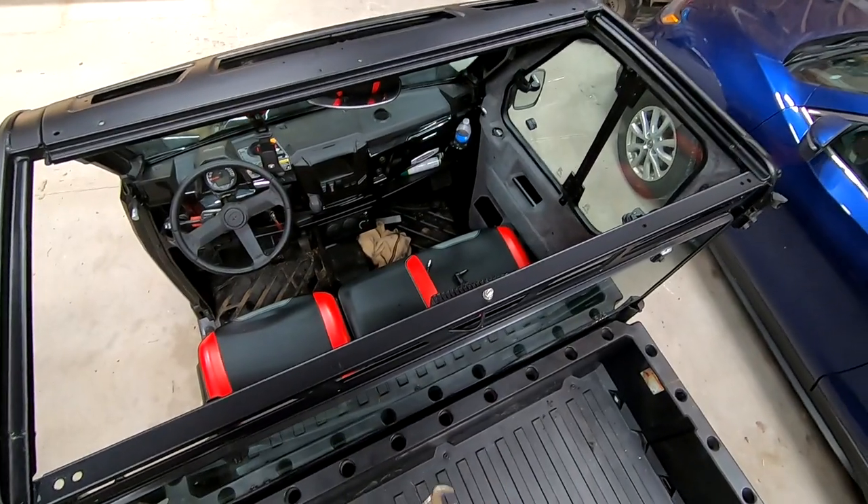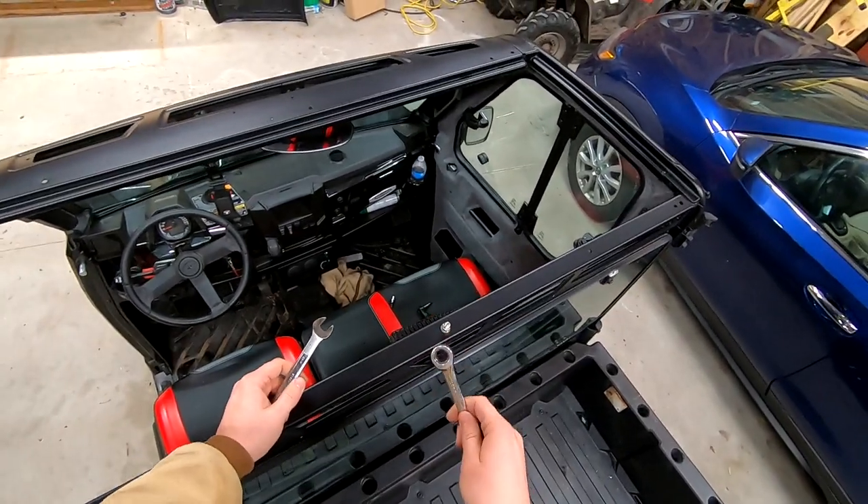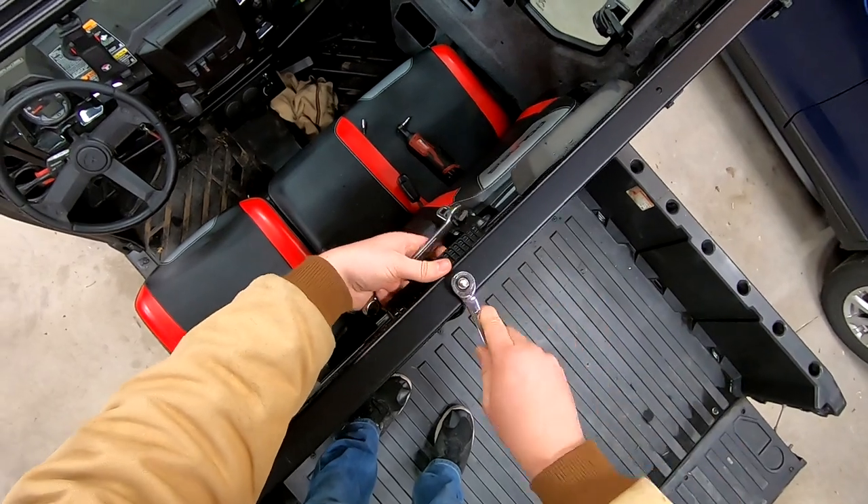For this particular light, the bolt side is 14mm and the nut is 13mm.